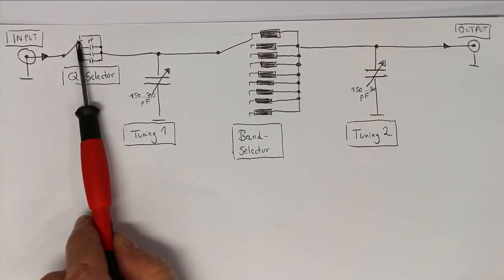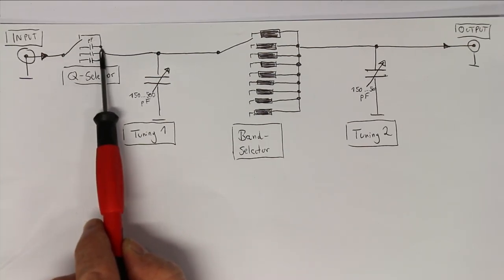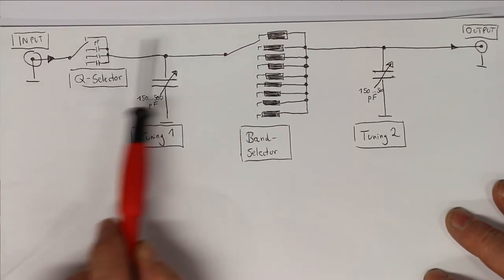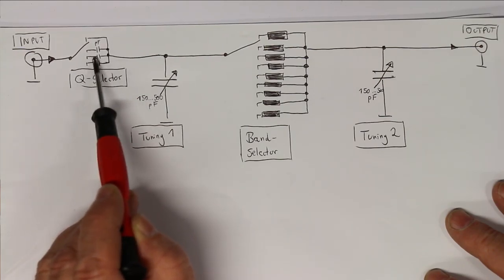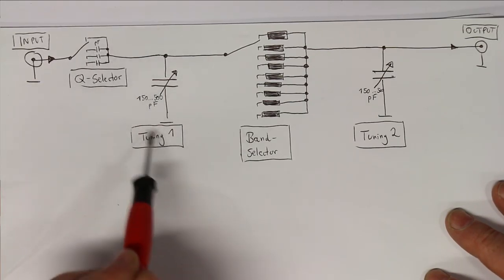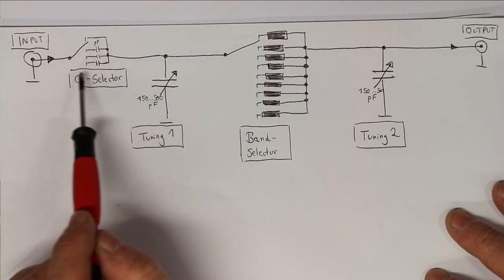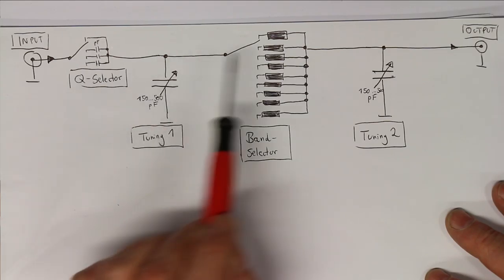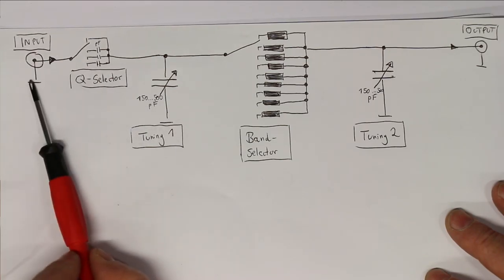The Q selector has four positions named A, B, C, and D. In position A there is simply no effect — the signal goes straight to the first tuning capacitor. On the other three positions there are these very small ceramic capacitors of very small value. To show the effect of the Q selector switch and the tuning capacitors, we'll hook this up to a frequency generator at the input.